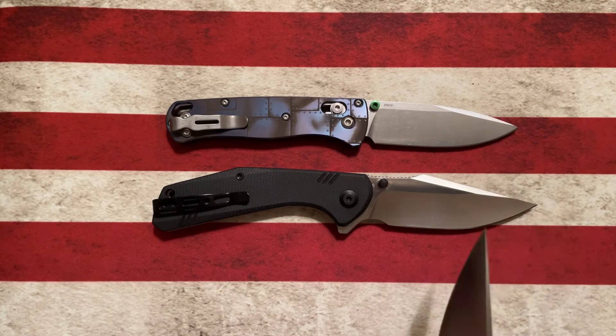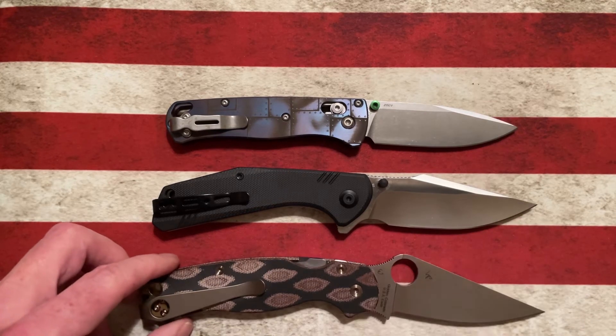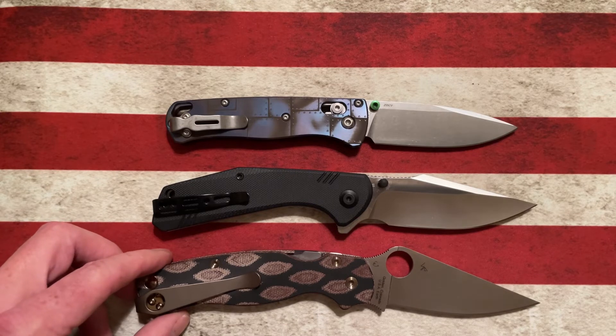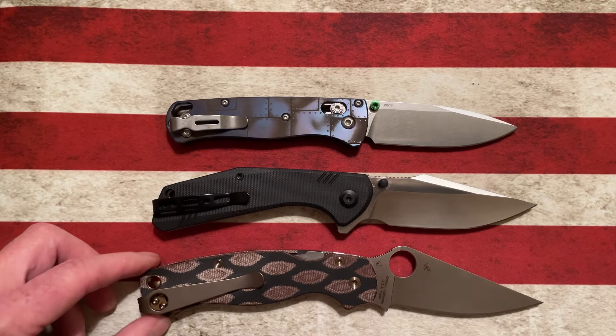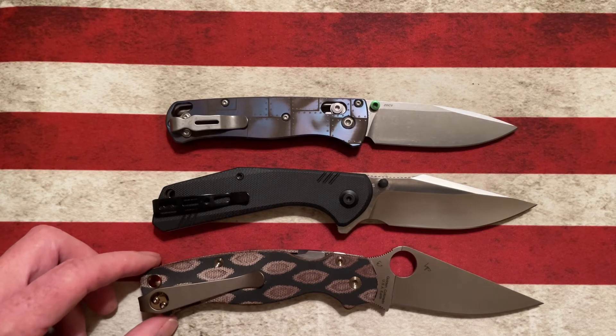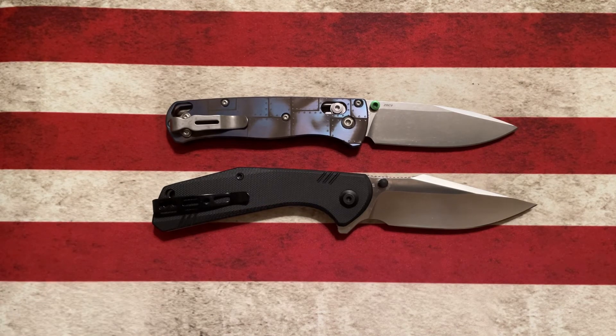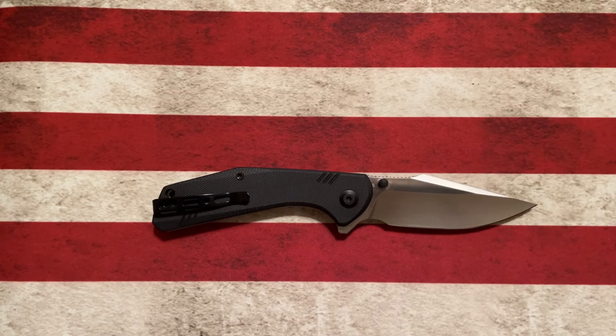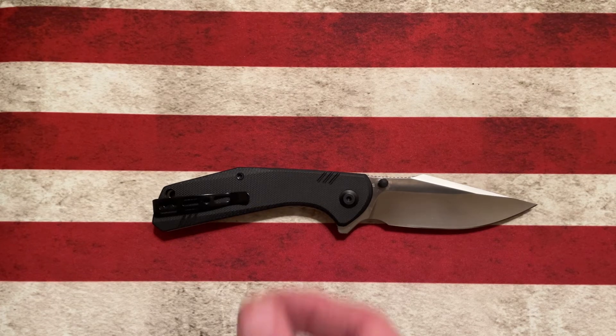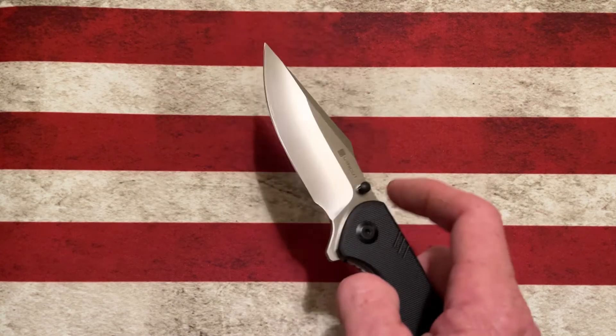Let's see how it compares to our Spyderco Paramilitary 2 in S110V. If I manipulate that a little bit, it's right around the same size — a little bit smaller handle, a little bit smaller blade — but right around the same size as a Spyderco Paramilitary 2. Those are my thoughts on the Sencut Actium, an under-$40 knife.